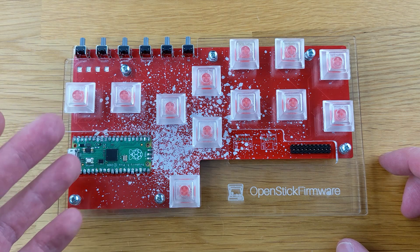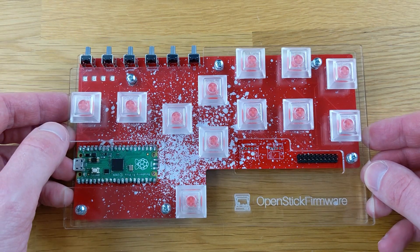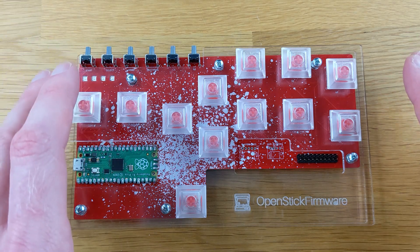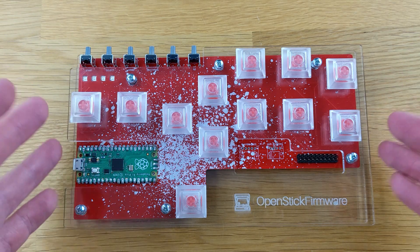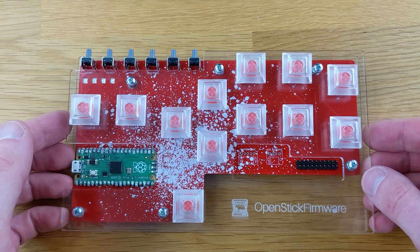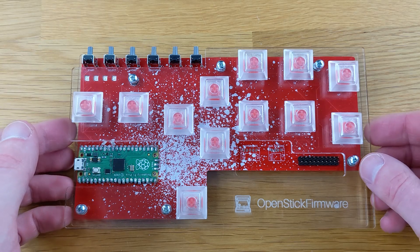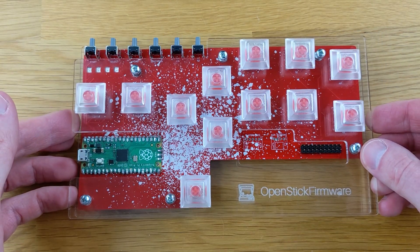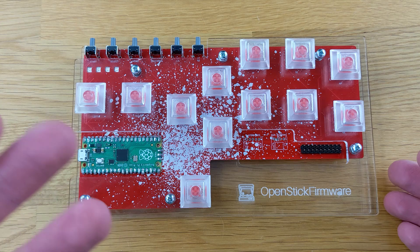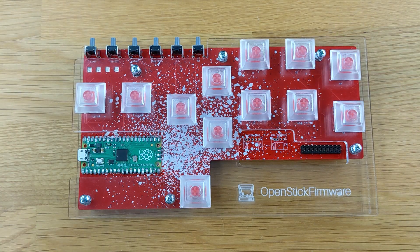Alright, to kick things off, I was sent this buttons-only fight stick to take a look at and to provide my feedback on. This is just a prototype unit, so this will not be the final build of the product. The final product will look a little bit different than what I have here. This review isn't necessarily a final verdict on this device — this is just a prototype. They're experimenting with things, and I was just excited to show everyone.